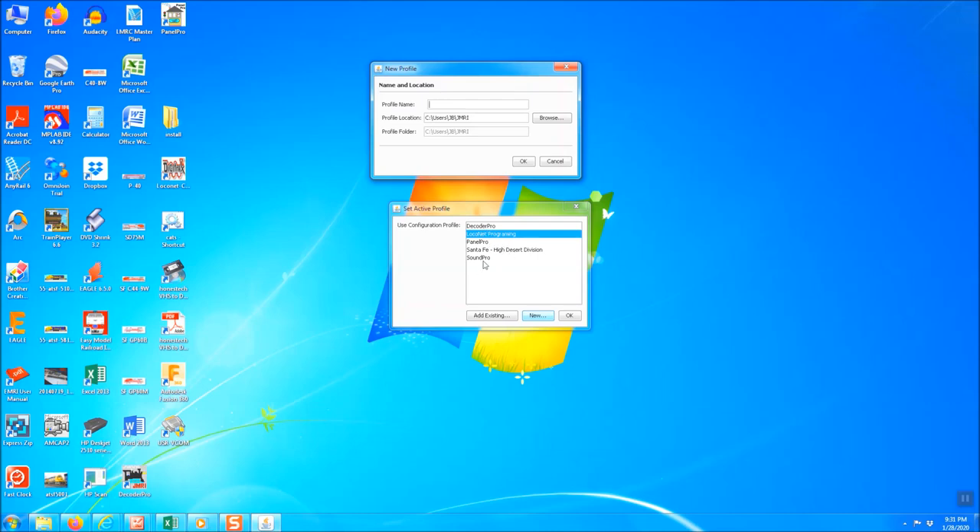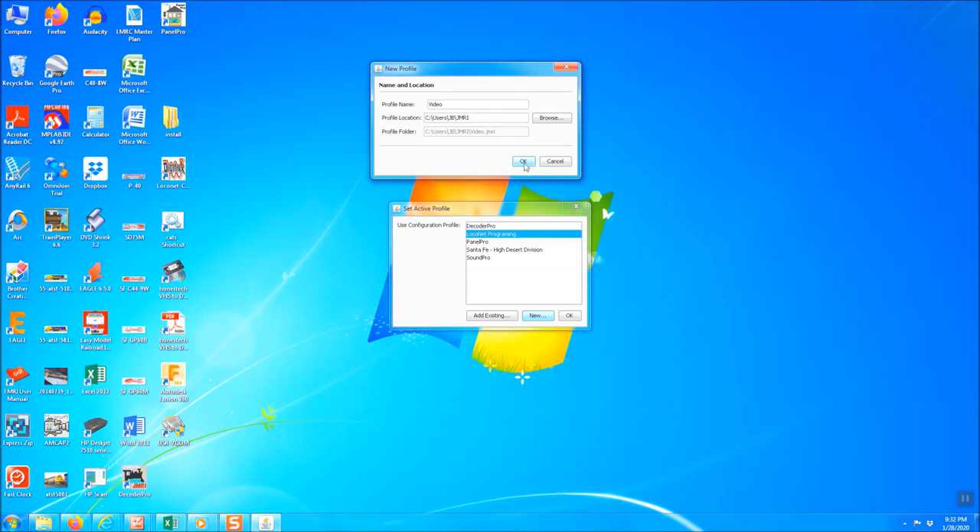You can see I've got several different profiles. Robin suggested setting up a separate profile for local net programming — which I'll be using to program the Tam Valley Quad LN boards. So I clicked New to set up a new profile. It's going to want a name — you can name it whatever you want. For this video I'll label it 'video.' It automatically populates a profile location. Hit OK.